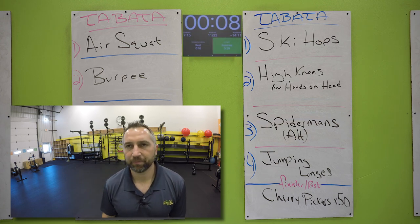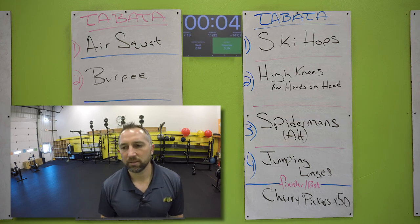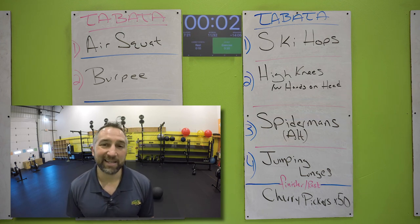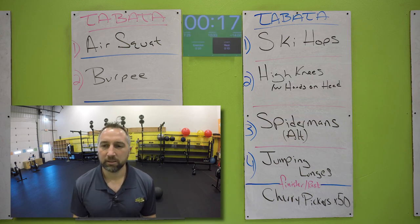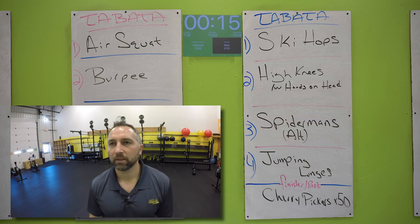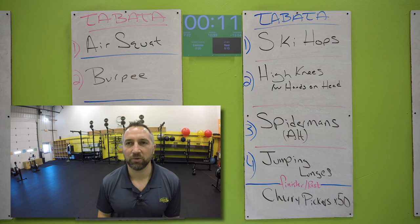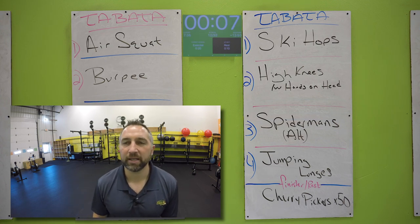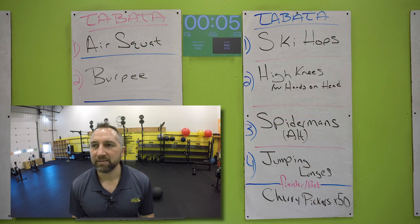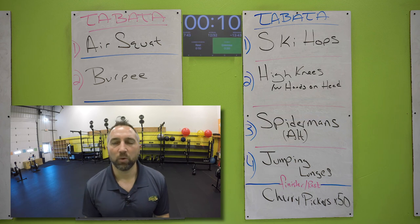Now you got jumping lunges. You got 20 seconds — I say get at least 12, that's a good target. Go for it. Try to touch your knee on the mat, jump up, switch legs. Do as many as you can. I think 12 is a good number to shoot for — many of you will be able to do more than 12. Just keep going as fast as you can. Five seconds. Two, one. Nice work.